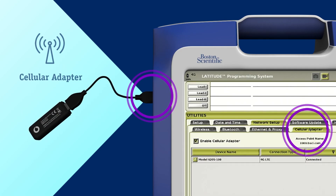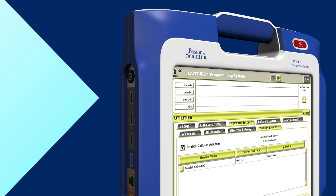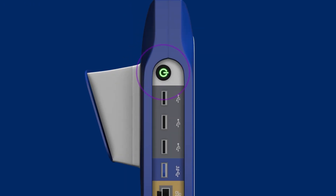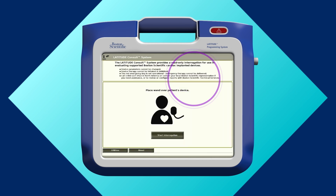If you're using a cellular adapter, attach it before you power on the system. Next, power on the system. If you see the select mode screen, press the start read only mode button to access the Latitude Consult application.